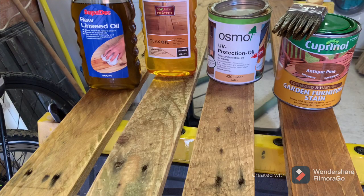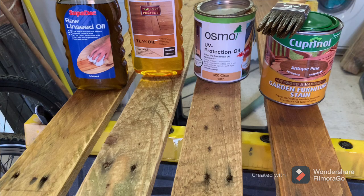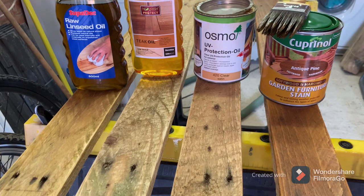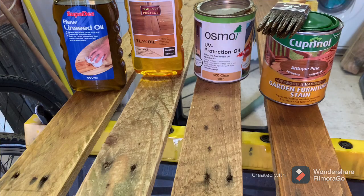So here we've got the different oils and stains which I've just brought in from outside. It's quite sunny outside so you couldn't really see the difference. These four pieces of pallet wood are all from the same pallet — they're all exactly the same color before I stained them. I don't dislike any of them to be honest. This is probably the shiniest, which is the raw linseed oil. The Osmo has come out quite nice. Like I say, they're all quite nice. So I'm just going to give them a quick sand and then we'll see what they're like after sanding.